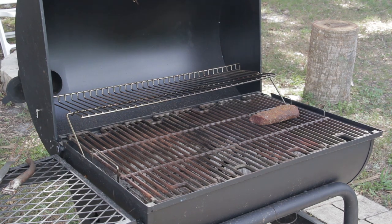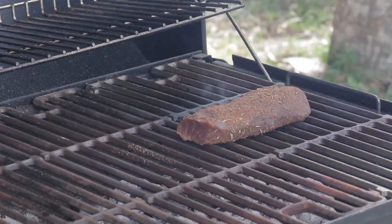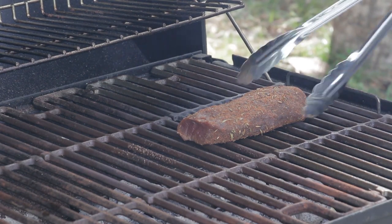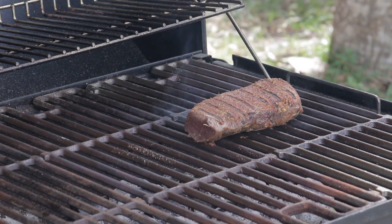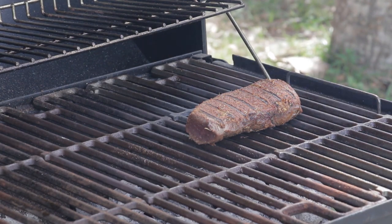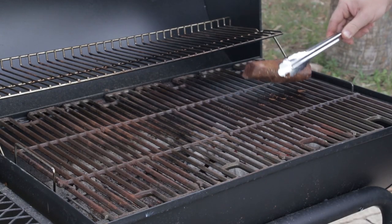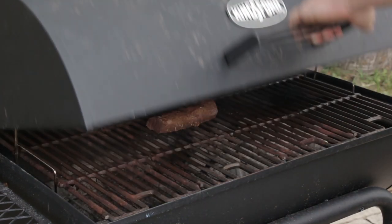Cooking times will vary based on your exact setup. 130 degrees internal temperature is about rare, and 140 degrees is medium rare. Do not cook venison backstrap beyond medium rare — anything over that and it just doesn't come out as good. After the two-minute sear on each side, remove it from the direct heat and cook an additional three minutes on each side over indirect heat. That seems to be perfect.